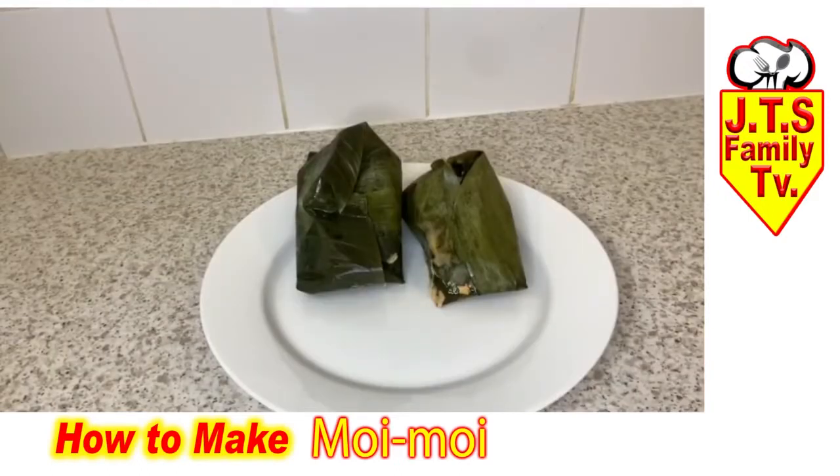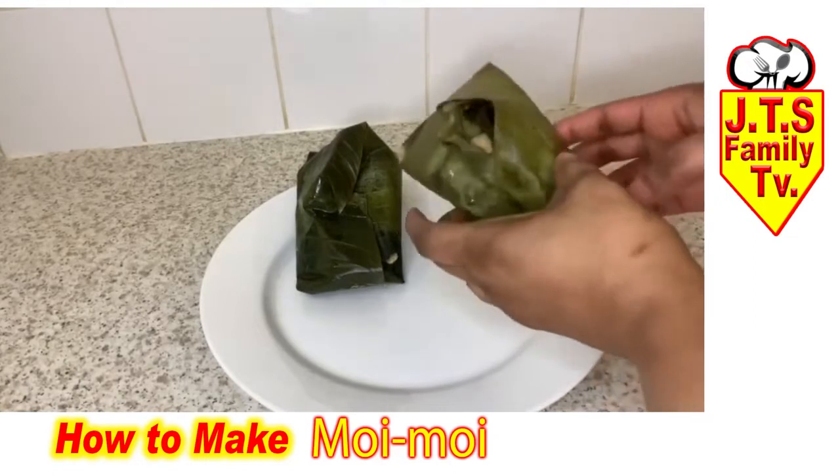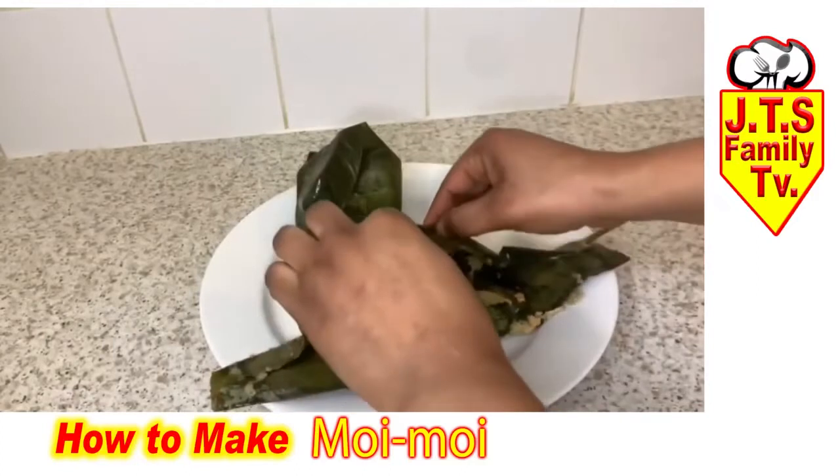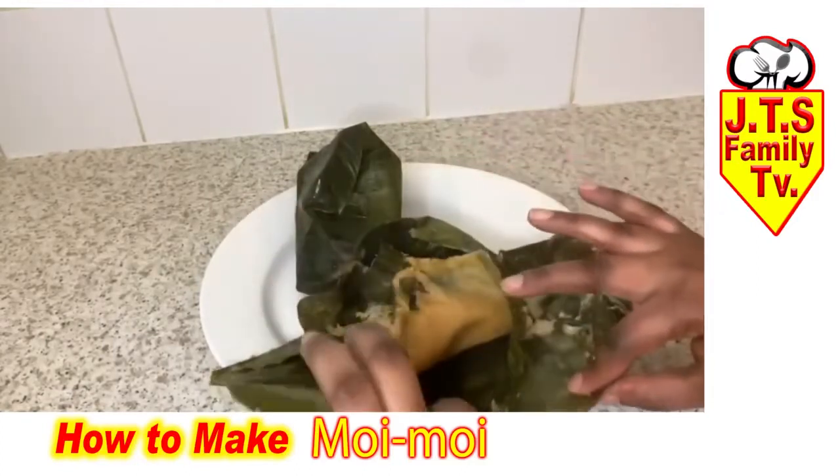And this is the best part of the cooking — our moin moin is ready! Oh, look at that!